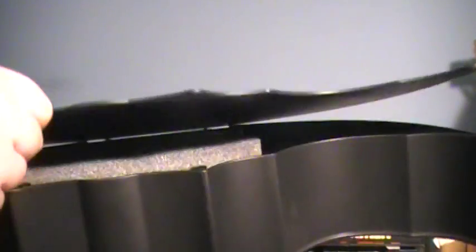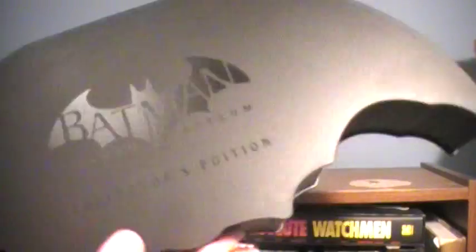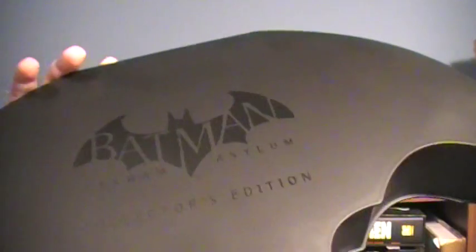A pretty cool feature included — there are two little circles on the bottom of the case, and there are magnets built in. So the lid is actually really secure. You can have it standing up and it's not going to fall out. It's a minor touch, but I'm glad they included it so you can have it displayed without anything popping out.